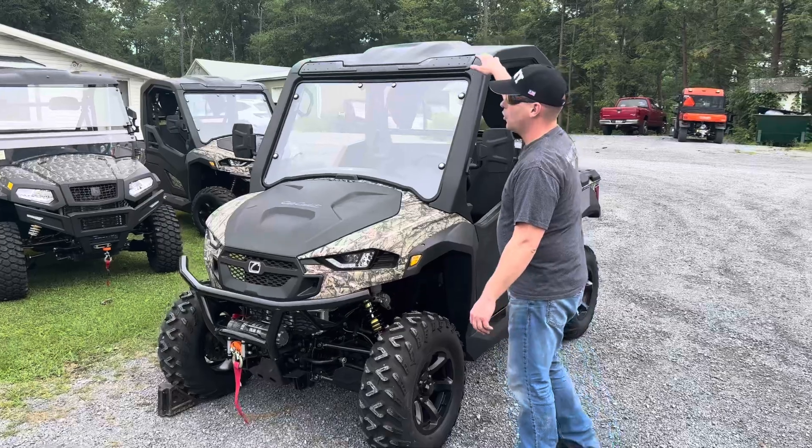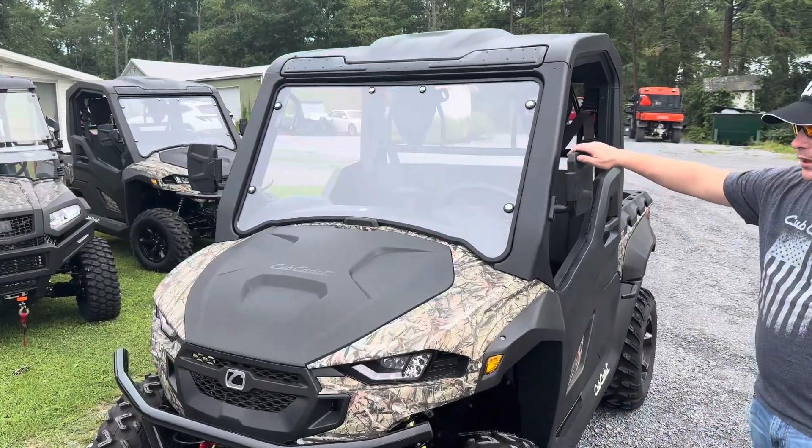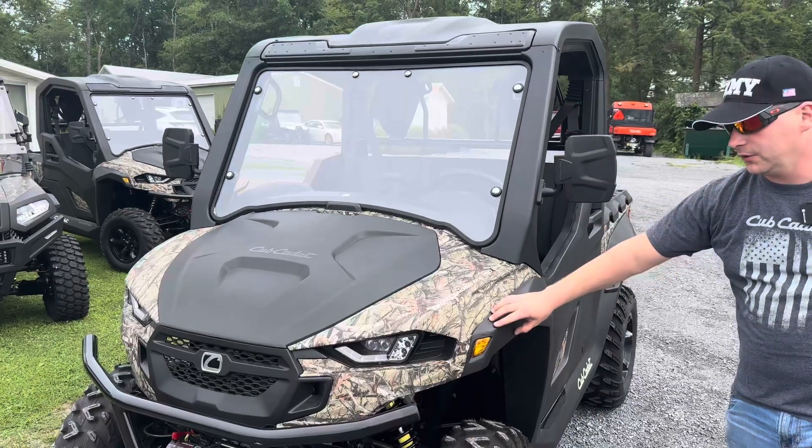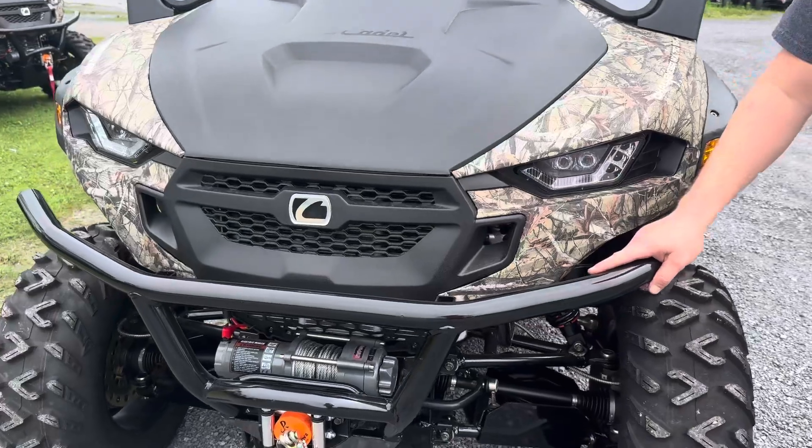The MX750 comes with the hard roof, the windshield, foldable mirrors, fender flares, turn signals, headlights, and the heavy-duty front bumper.